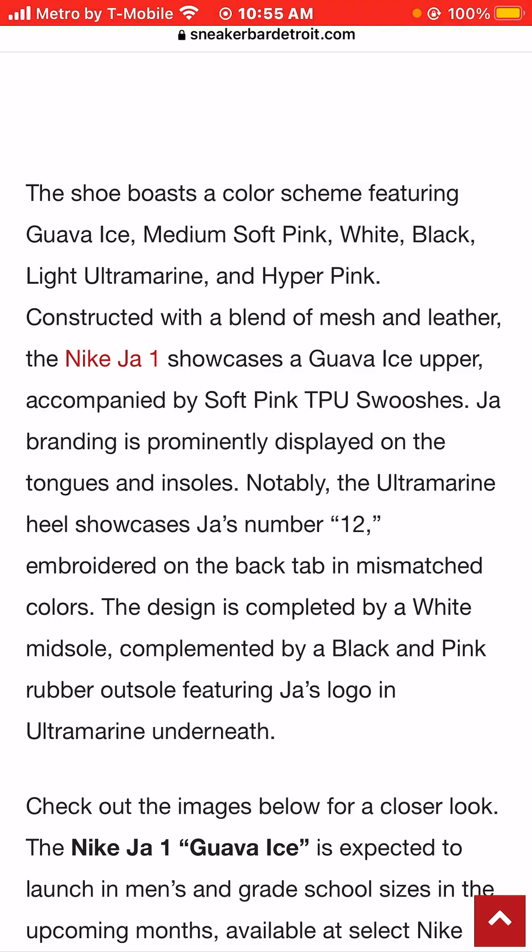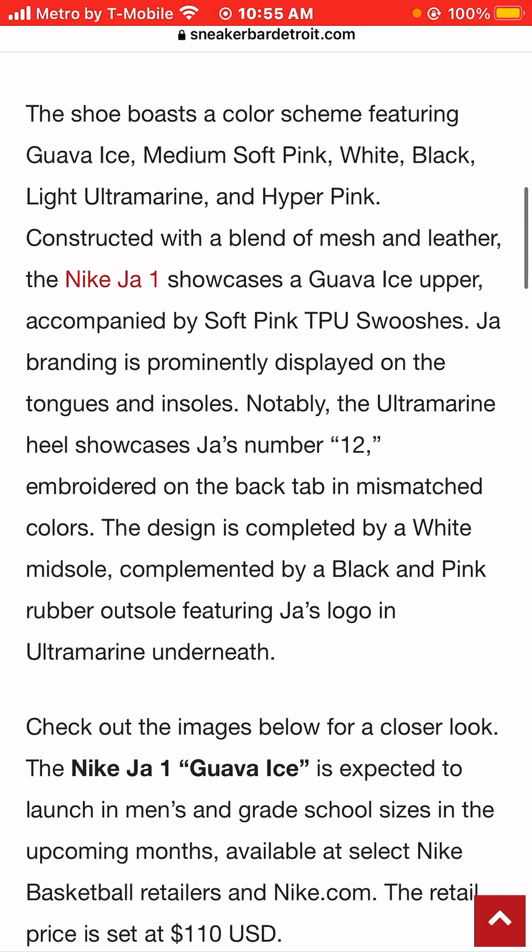The Nike Ja Morant 1 showcases a Guava Ice upper accompanied by soft pink TPU swooshes. His Ja branding is predominantly displayed on the tongues and insoles. Notably, the ultramarine heel showcases Ja Morant number 12. Embroidered on the back tab are mismatched colors. The design is completed by a white midsole complemented by a black and pink rubber outsole featuring Ja's logo on the ultramarine underneath.